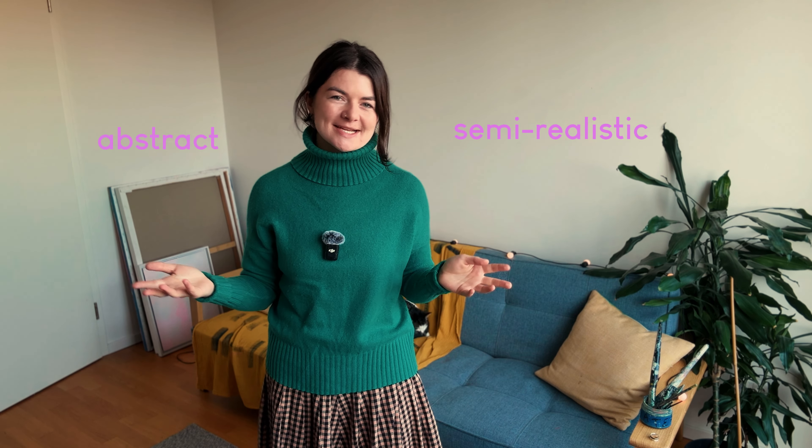The three different starting points I'll be sharing with you explore ways to begin a painting all the way from something semi-realistic right the way over to something completely abstracted. In the first half of this video I'll be demonstrating these three different starting points, and then in the second half I'm going to be developing out these paintings.